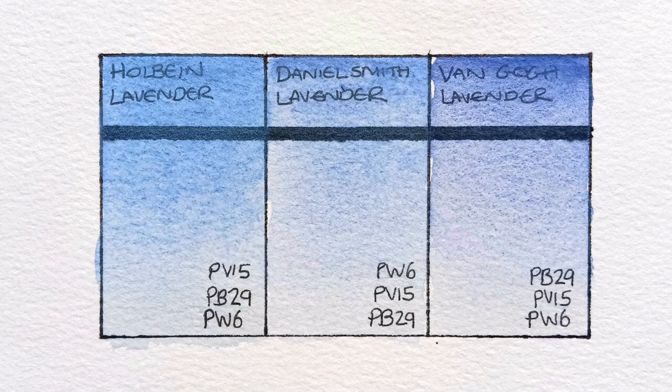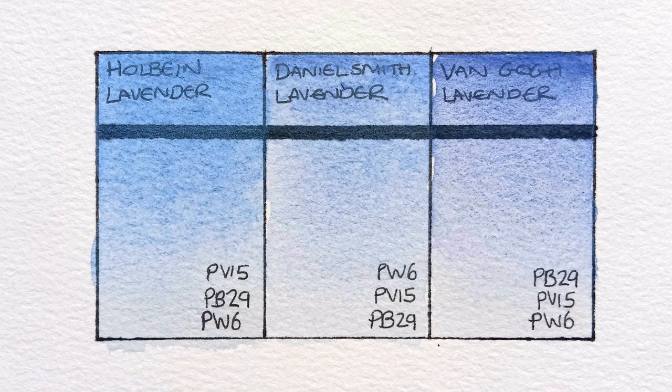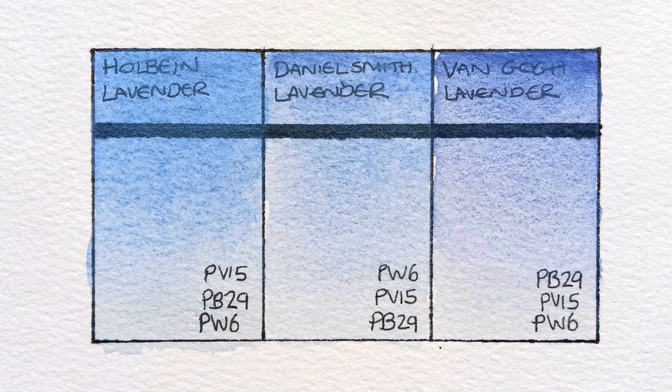I'm trying to think if I've tried a lavender watercolour from any other brands. I'm pretty sure Winsor & Newton and Schmincke don't make a lavender — I have to double check. I know that Mugello, White Nights, and Roman Szmal do make one, but I've never tried them. Do you know of any other brands that make lavender? Let me know in the comments, please. Thank you very much for watching — I'll speak to you in the next video. Bye-bye.